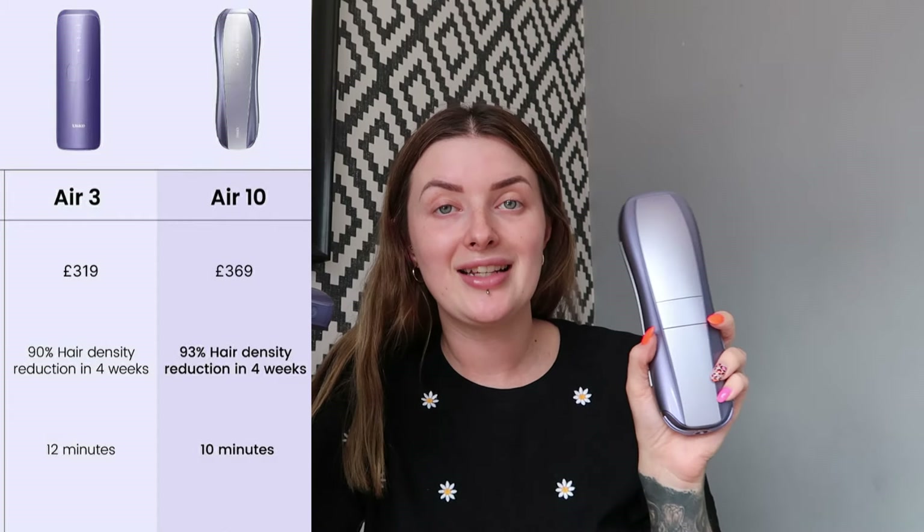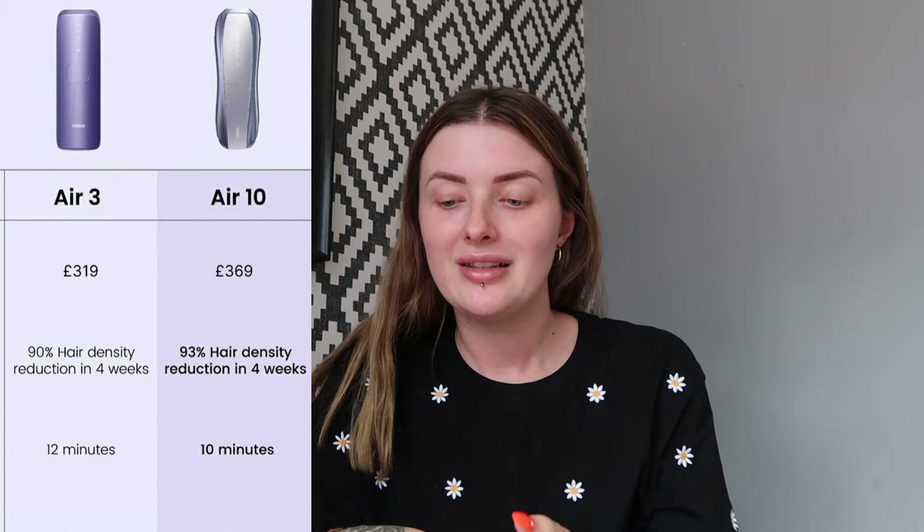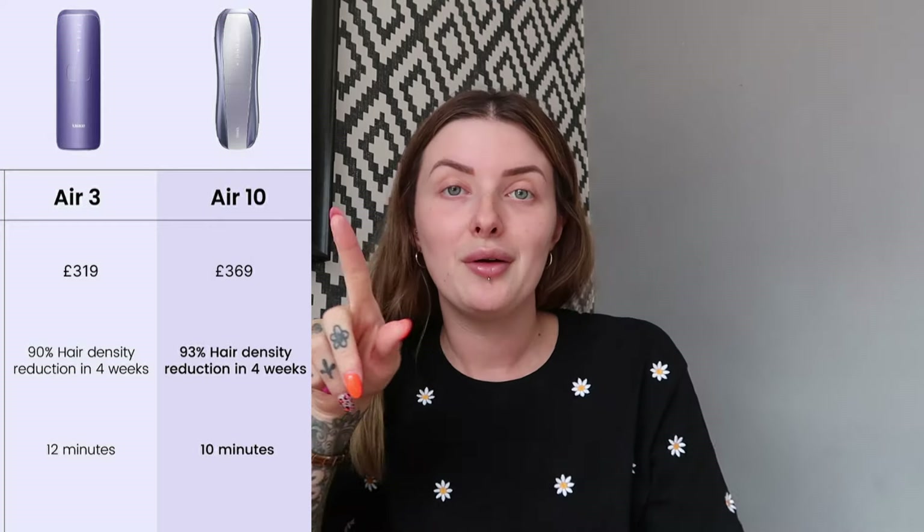If you do want to be in the stubborn hair removal mode, you just click the SHR button on the side. You will have to shave before using this device because if you don't, the laser is just going to target all your hair follicles on the surface — you want it to target deep within your skin. There are also lots of tips about eye safety warnings in the guide.